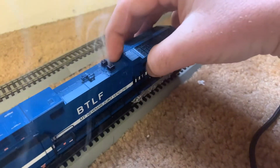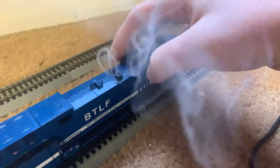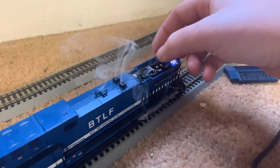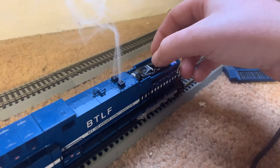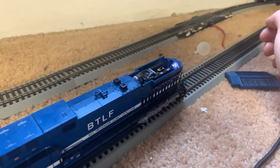You will be able to tell if it's on or not because you will be able to feel a slight vibration. Take the hatch off and there's this little toggle switch here — you just shut it off, and your smoke's off.